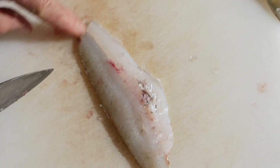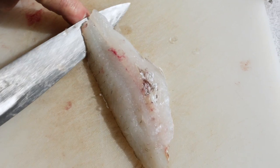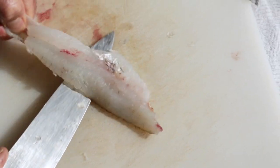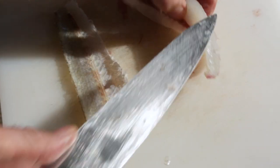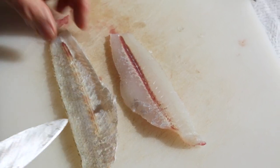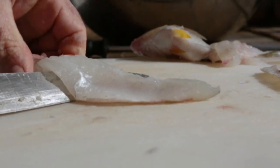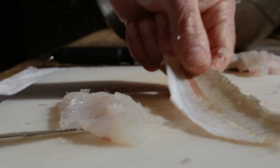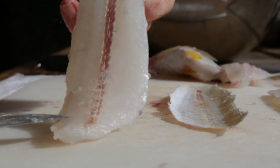When you skin it you sacrifice a little bit of flesh at the end of the fillet because you need something to hold on to. You put your knife in like this, hold the knife at a slight angle, and run the knife along the flesh — and you can see I've removed the skin from the fillet. The fillet looks beautiful. I'll just do the other one as well — holding my knife at a slight angle, holding on to the end of the skin, just see-sawing along. The whiting skin comes off perfectly and you've got the fillet without the skin.